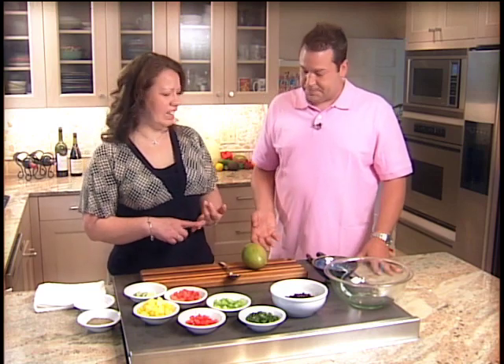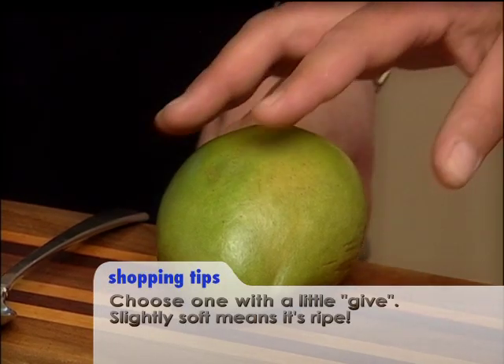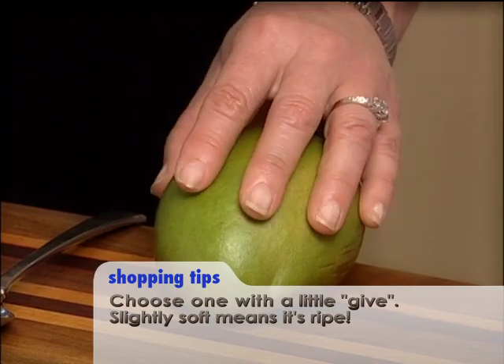Today we're going to talk about mangoes. Mango is a really good fruit, but a lot of people when they go to the supermarket get intimidated by the mango — by the shape, they don't know what to do with it, they don't know how to peel it, how to eat it. Yeah, I've heard that a lot. First, the most important thing is to make sure we pick one that gives a little — that means we know it's nice and ripe and ready to use.